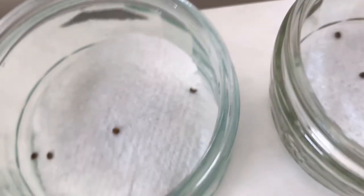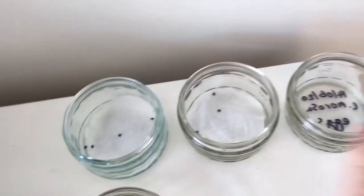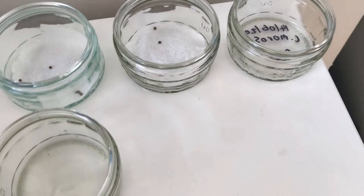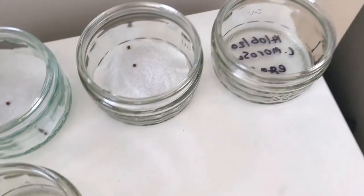They lay about five eggs each every day, and they are nocturnal, so if you take them out in the morning and put them in individual jars, you'll be able to have a good idea of when they'll hatch.